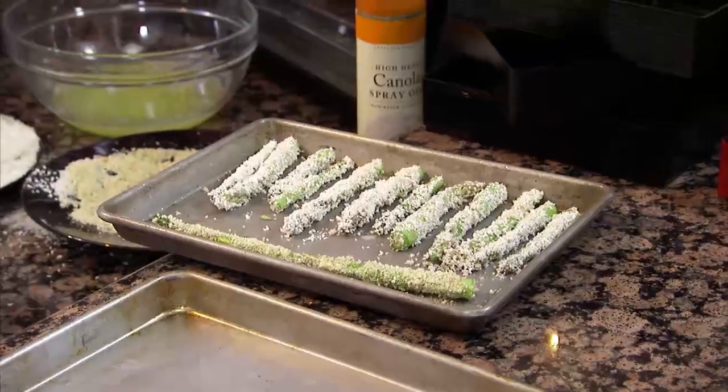The oven is heated to 400 degrees already, and we're just going to pop all the vegetables in at the same time. It is too easy.